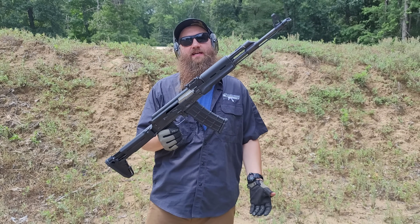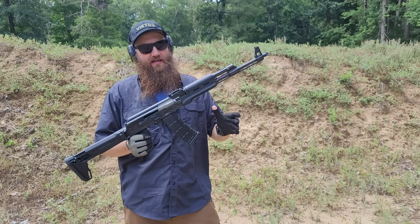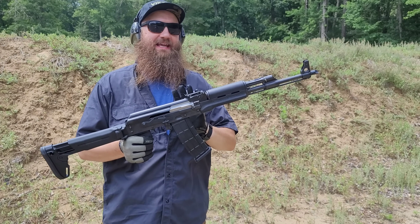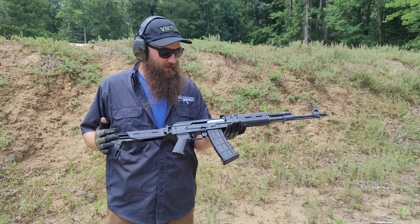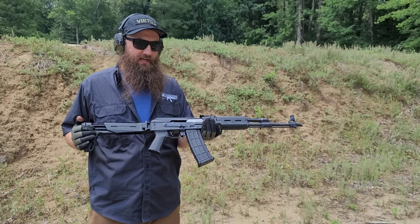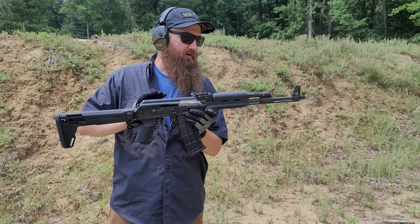We got a new gun here from Zastava USA. They imported it from Zastava over in Serbia. This is the Z90. It's come in to replace the M90 that was previously imported that Zastava in Serbia had made. This gun is really nice. The guys at Zastava USA have great attention to detail as far as the import goes.